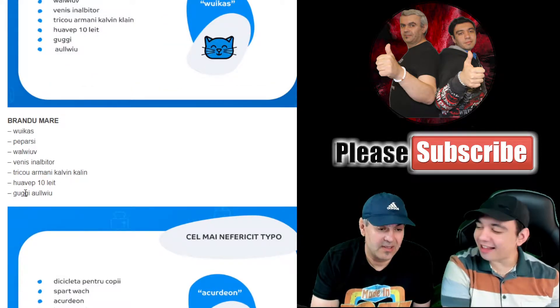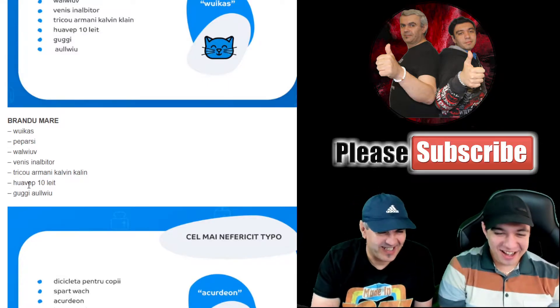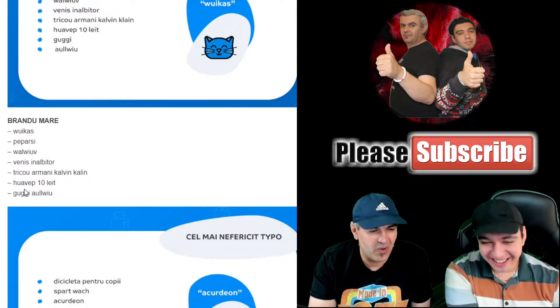Huawei 10 — ah, that's the Huawei phone. Huawei 10 Lite, Huawei 10 Lite — Huawei, Huawei, Huawei — people struggling with the Huawei brand name pronunciation.